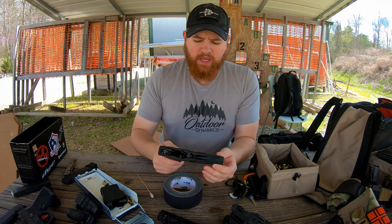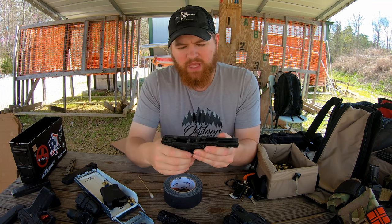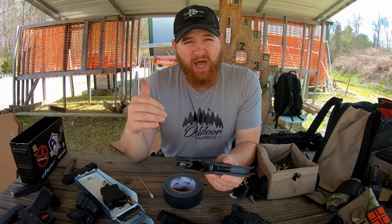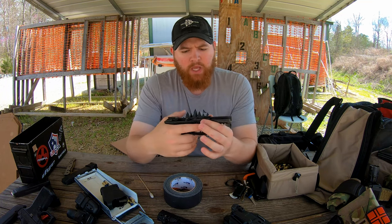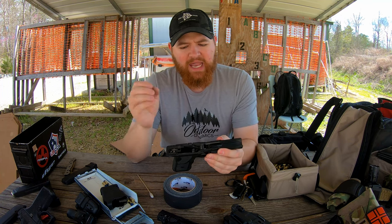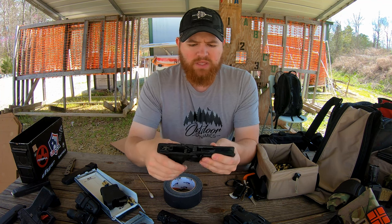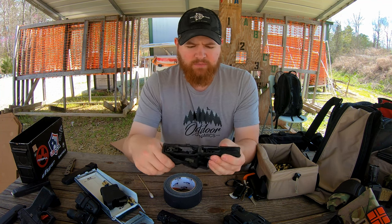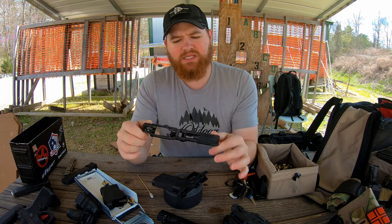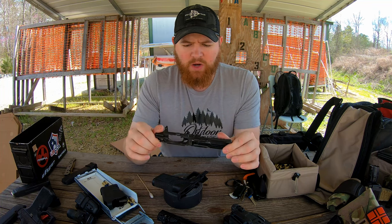We want our frames to be as heavy as makes sense. From my measurements, this frame is about twice the weight of a standard Glock frame, which is going to help you with recoil control and stabilization. It's a very solid feeling frame on the OZ9 — very different from a Glock — and that's one of the key things that sets the OZ9 apart and is really, really beneficial in a lot of ways.